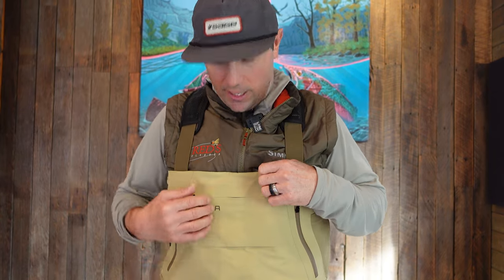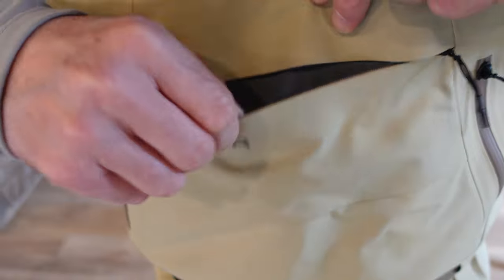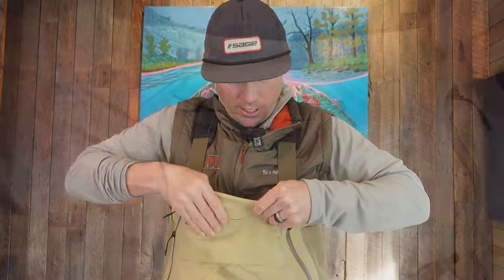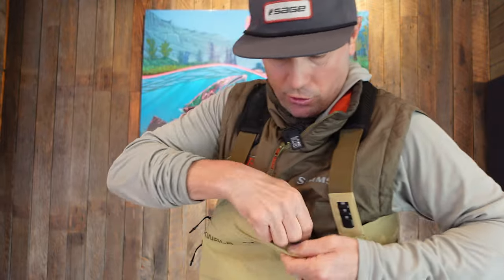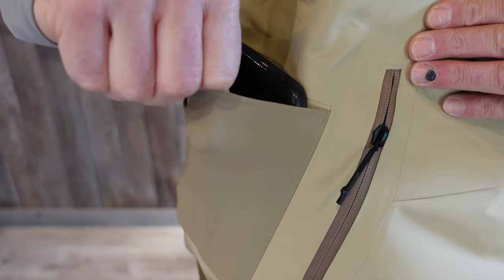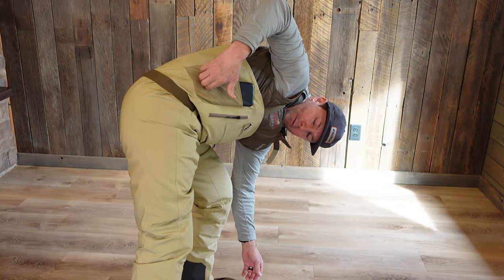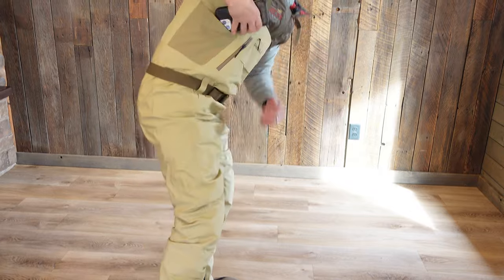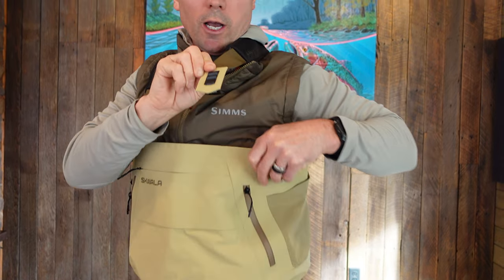The Back Eddy wader comes in at $699, so it's less expensive than its zippered cousin. There's a little shallow kangaroo pocket in the front where you can put some floatant or small tools. There's also a stretch pocket in the front that will hold a large iPhone 13 Max. I can lean forward, net a fish, and it would take quite a bit for that phone to slide out — I'm feeling pretty comfortable keeping my phone in there.